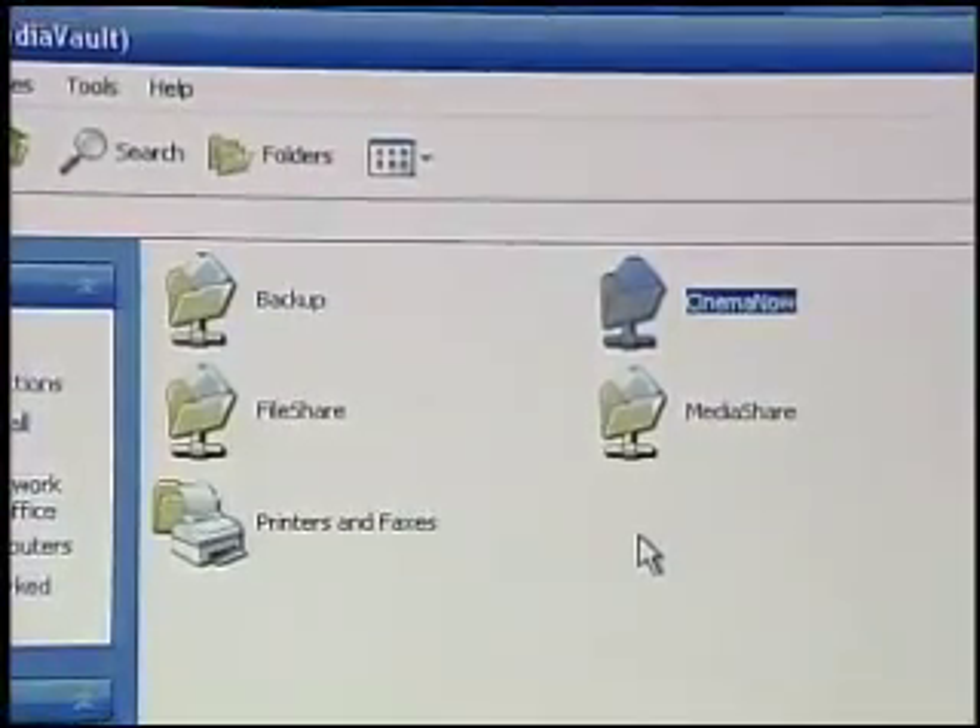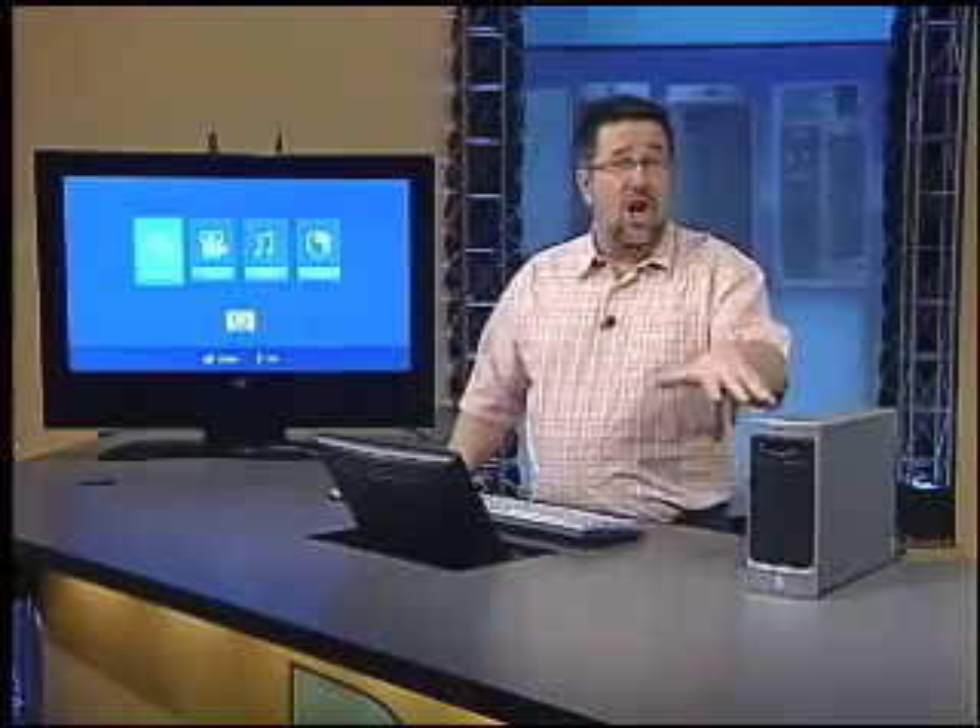Now this doesn't look too spectacular as it sits right now, but technically speaking, doing this prior to a product like the Media Vault was a really laborious process that, frankly, most people would have a very low success rate with. Now it's as easy as plugging it in, putting in a CD, running the software, and accessing the drive. So now we've got the Media Vault online and ready to use, and we can do a surprising number of things with it. Up next, I want to show you some of the ways the Media Vault will change your life.